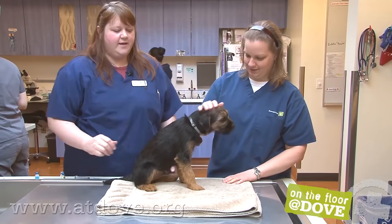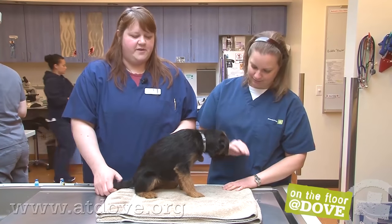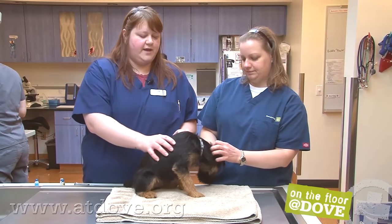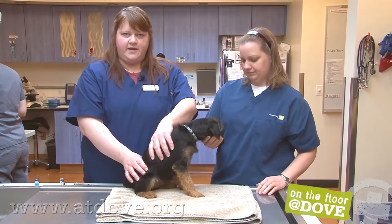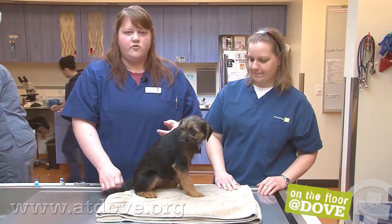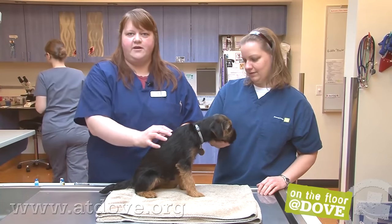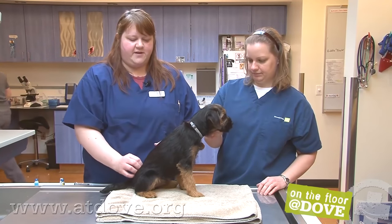So this is Hilo, and he belongs to one of our receptionists here. He's in the middle of his puppy series, so he is due for his third DAP — his distemper parvo adenovirus vaccine — and his Bordetella. We'll give those two together, and then he'll come back in three weeks and get his rabies.